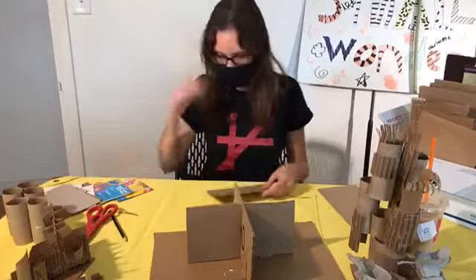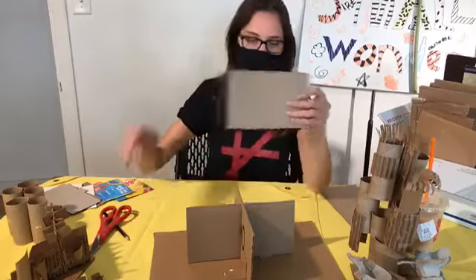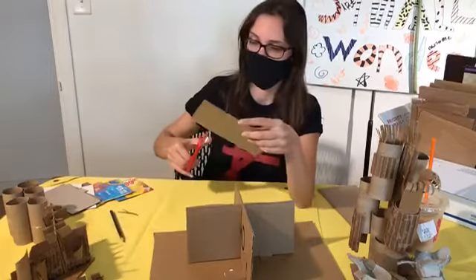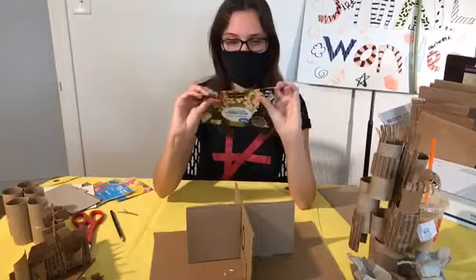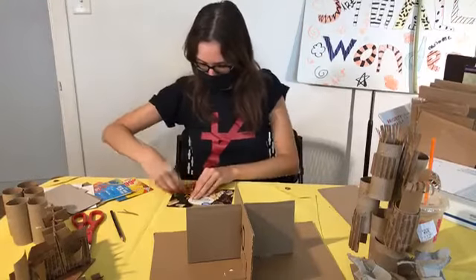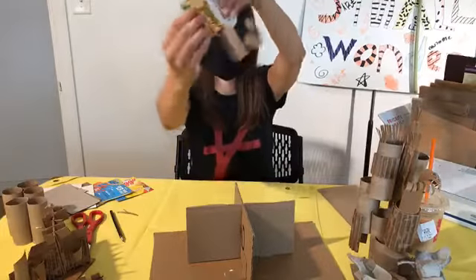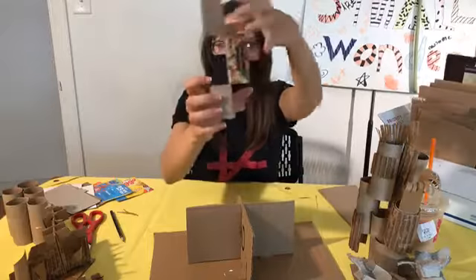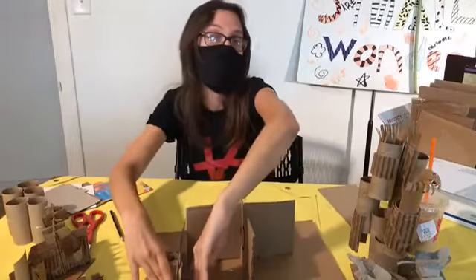Let's do another technique. I'm going to use one of my smaller pieces. If we want just one wall to stand up like this, we can make tabs, or little feet. So I'm going to cut two cuts about the same height, and I'm going to fold the two on the side upward and then this one backward. Now we've got tabs. We can put glue here, here, and here, and it will stand up like a wall.